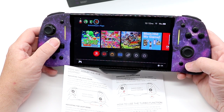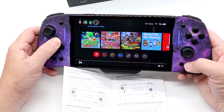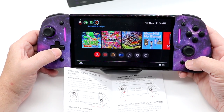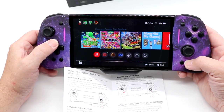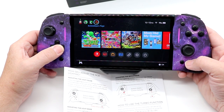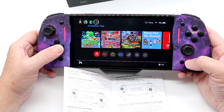Hold the lighting button and press up or down on the D-pad at the same time — you have to do it simultaneously. It basically switches between 25%, 50%, 75%, and 100% brightness. Then we're going to go back to just using red.